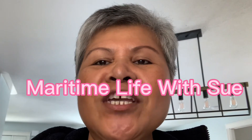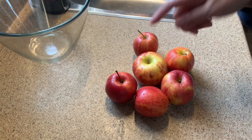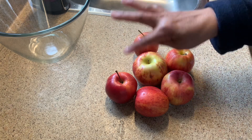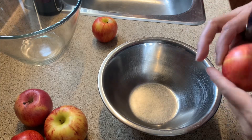Hello everyone, welcome back to my channel! Today we are going to bake an apple pie. I have apples that have been sitting in my fridge and I decided to make an apple pie out of them. I have about six small apples and one medium one. For one apple pie you need at least five to six medium apples, and I have six here, so that should be enough.